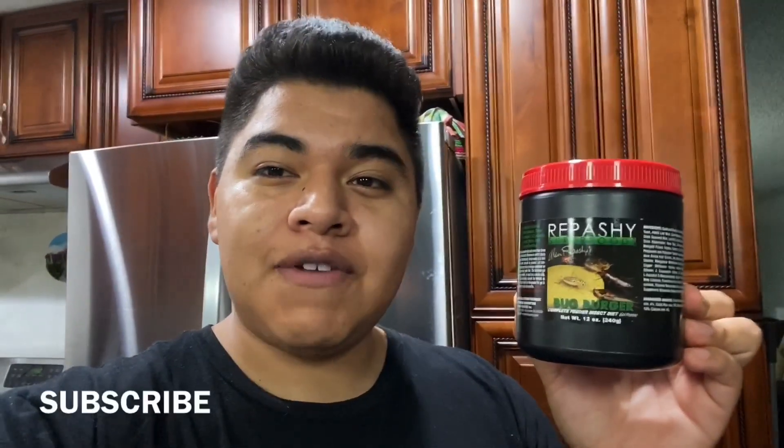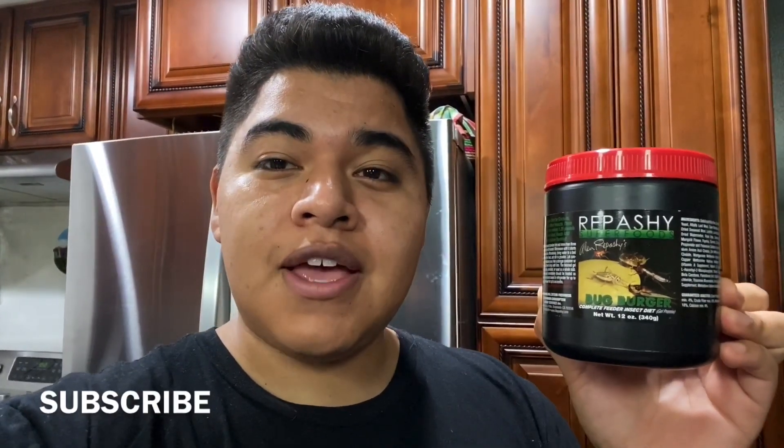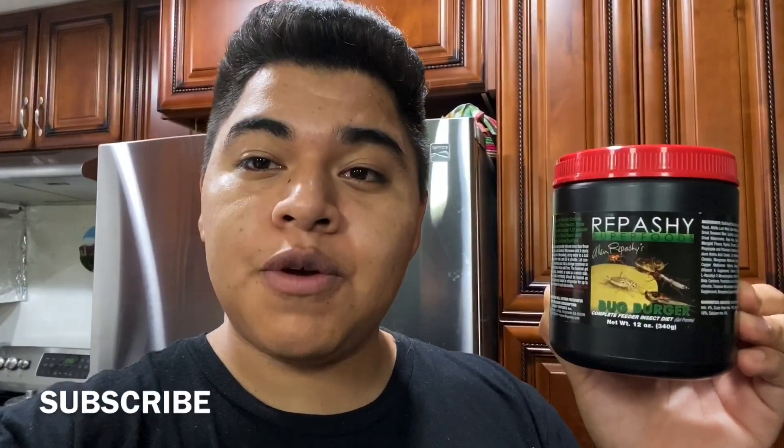What's up YouTube, welcome back. Steven here from Food Chain Feeders. Thank you guys so much for 200 subscribers — the giveaway video is coming very soon, so stay tuned for that. Today I'm going to talk about how to make Repashy Bug Burger.